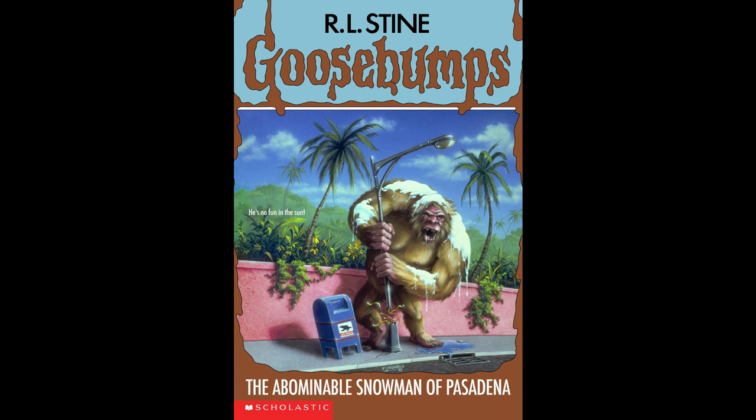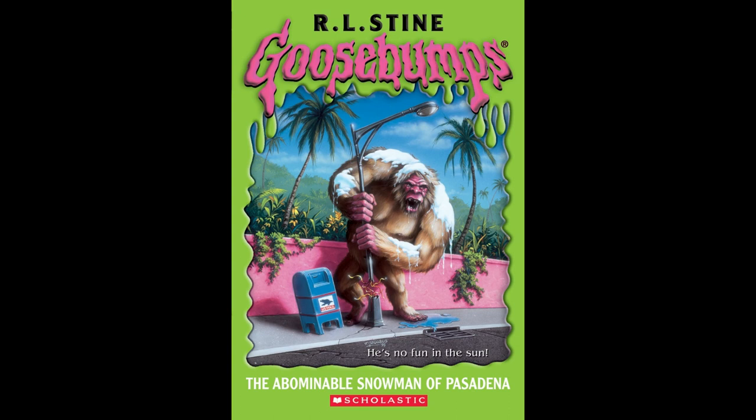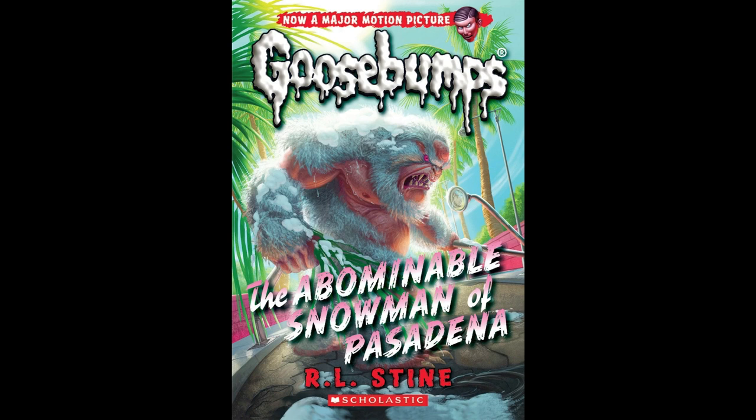I do find the brown and blue to be a strange choice for this cover, but it's not the worst. The 2003 slime border is an improvement — I like the pink and green combo, and it seems to give more of a sunny California vibe that goes well with the overall story. It also centers The Abominable Snowman on the cover a bit more, which I think looks nicer. The 2015 cover is pretty decent, and it's nice getting to see another take on The Abominable Snowman himself. This snowman definitely looks meaner and ready to mess shit up.